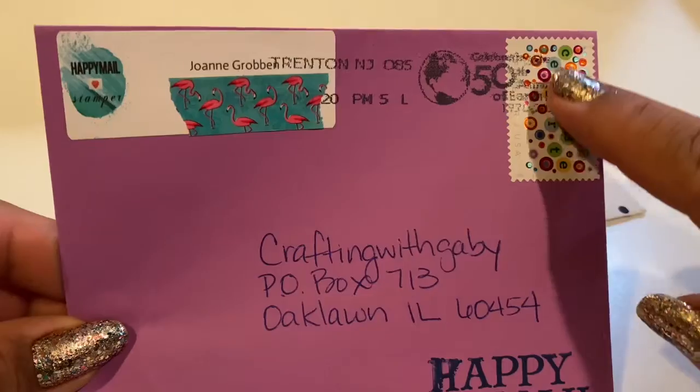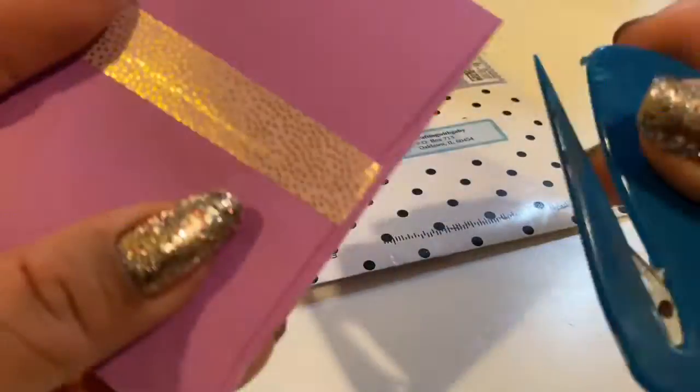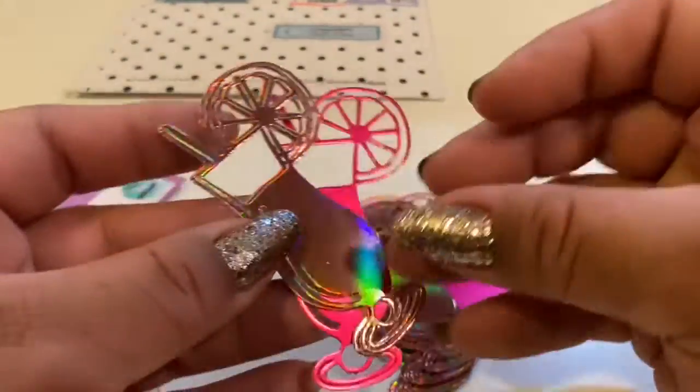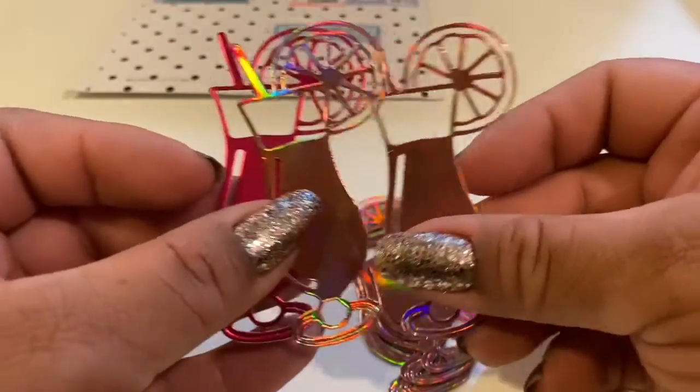Let's go ahead and open up our card. I love this purple envelope, and look at this cute stamp and some washi tape in the back — so cute! Let's open it up and see what we got. Oh, how cute — these are the little cocktails she was showing on her channel; they are adorable!